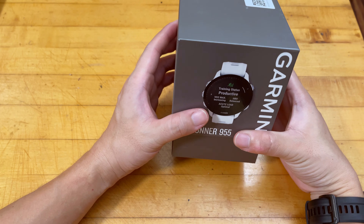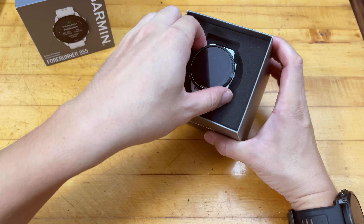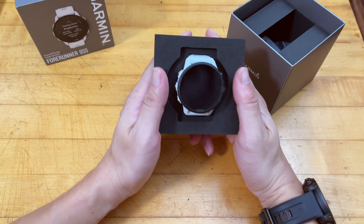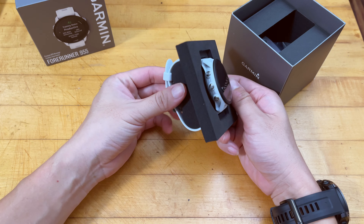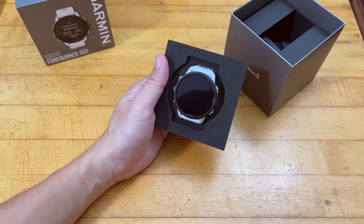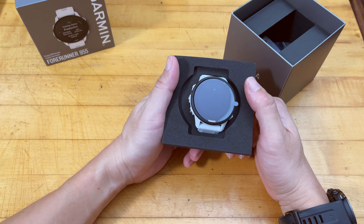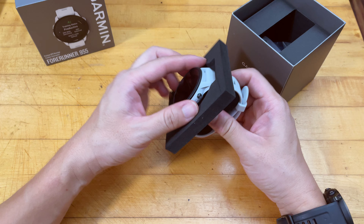Hello everyone, in this video we are doing an unboxing of a fitness smartwatch. I bought this watch for my wife, simply because I myself have a Garmin Epix 2 smartwatch that I'm wearing and I love this watch so much. I thought my wife also deserves a really capable watch from Garmin, and that's the reason I bought it. Today I'm going to open up the box and take a look at the physical features.